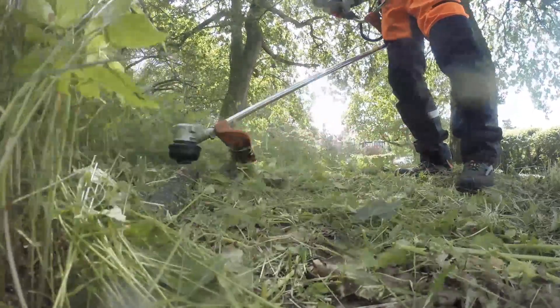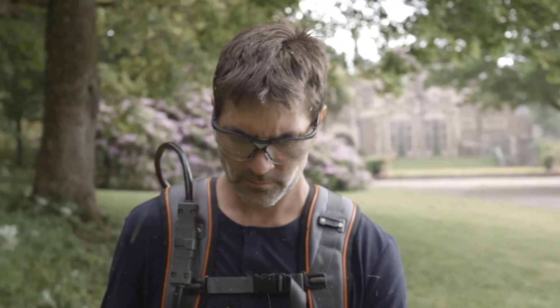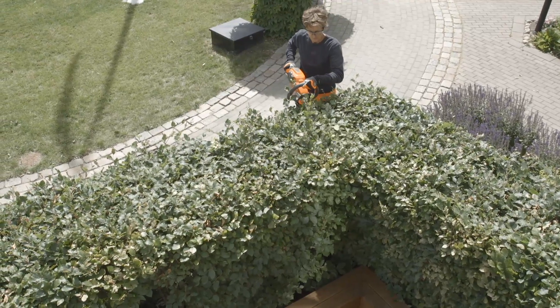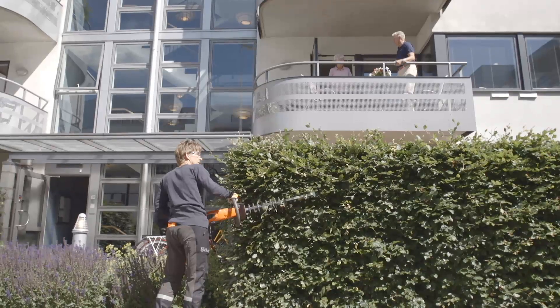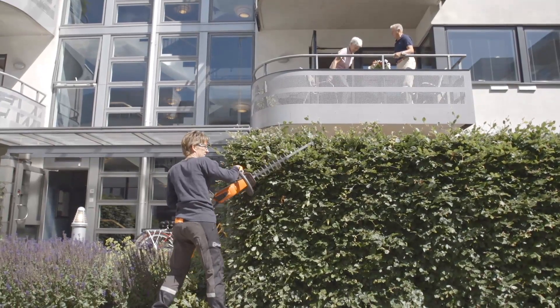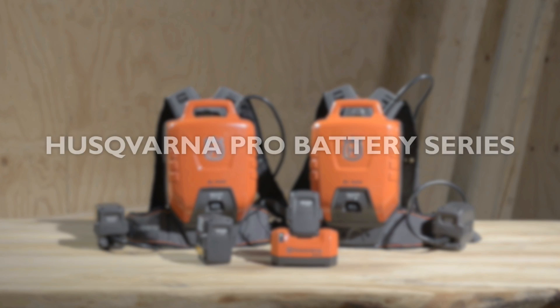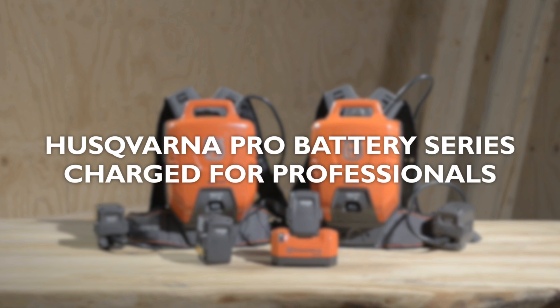Battery-powered equipment brings many advantages for professional users: minimal noise and vibrations, and no direct emissions. This makes work a lot more pleasant for you and allows you to work efficiently without disturbing the surroundings. Husqvarna Pro Battery Series — charged for professionals.